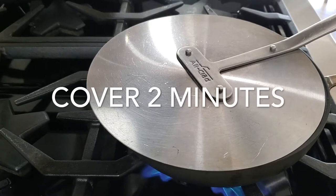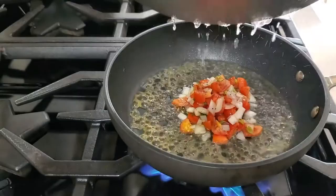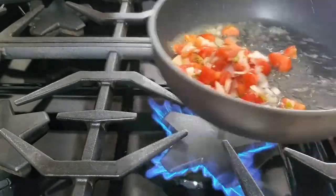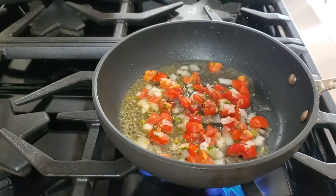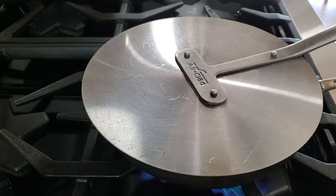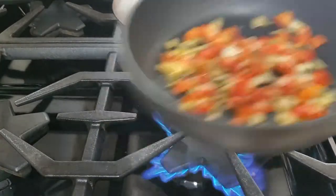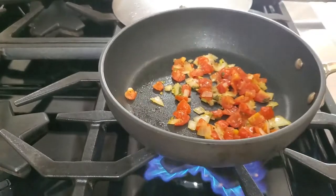Once the two minutes have passed, the pico de gallo is going to be slightly cooked. Since it was already in lime juice, it doesn't completely cook at all. But look at those flavors in the mixture — they are amazing. You keep the crunch of the vegetables because it was already in the lime juice. Beautiful. This is what I like best about doing it with a pico de gallo: they don't become a sauce.